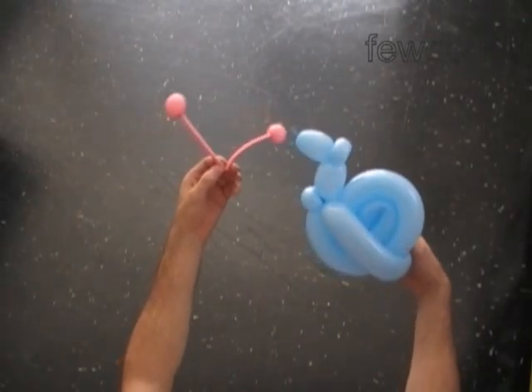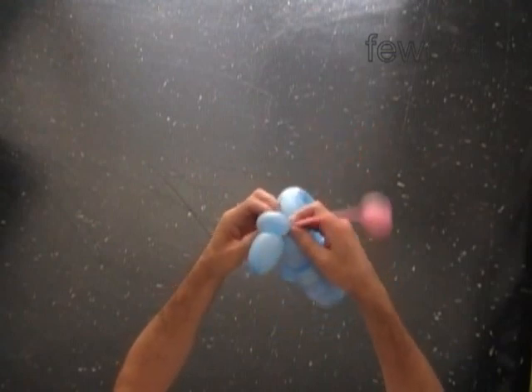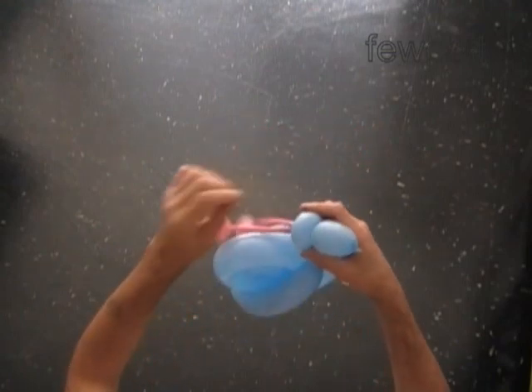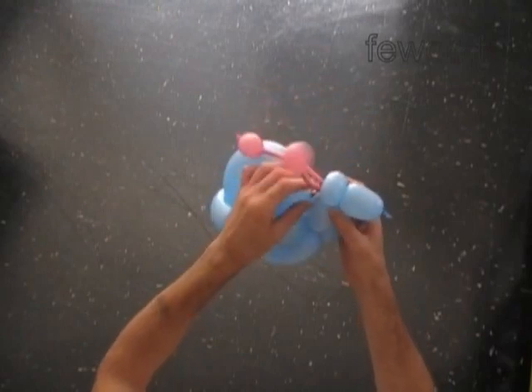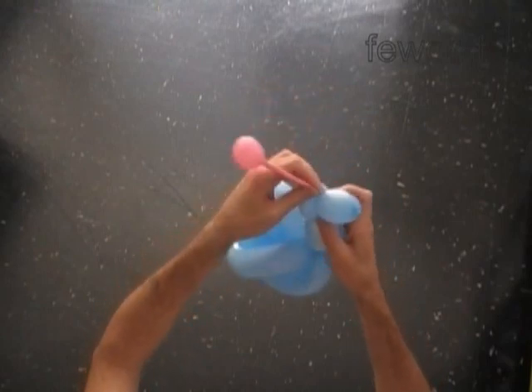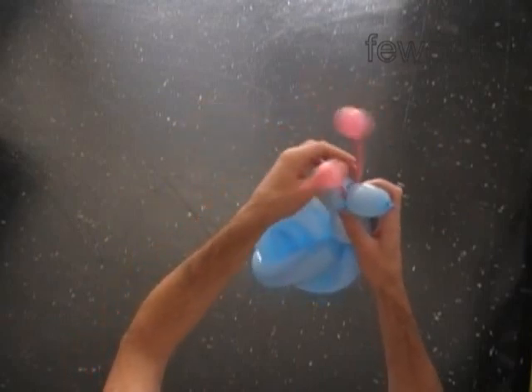Let's attach the antennas between the 2nd and the 3rd blue bubbles. Just fit the knot of the pink balloon between the 2 bubbles. Grab the pink antennas around the 2nd blue bubble one or two times and fix it as you like.